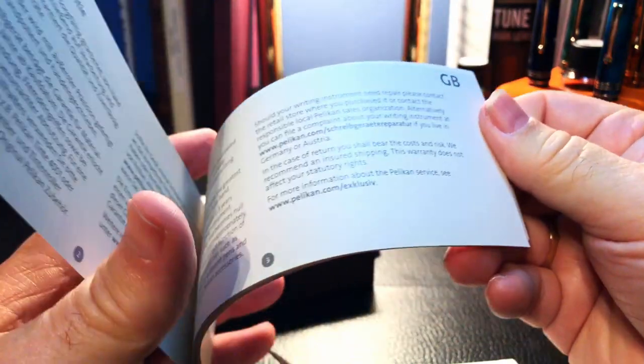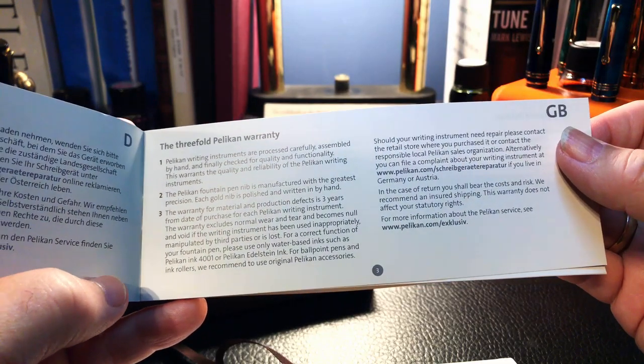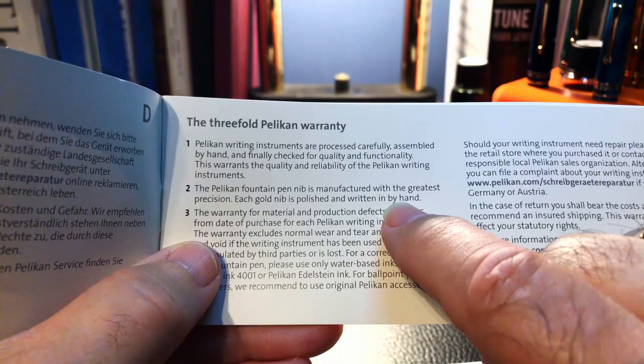Inside we have the Pelikan warranty, which covers material and production defects for three years from date of purchase. It does say here that each gold nib is polished and written in by hand.